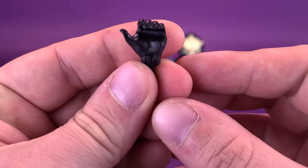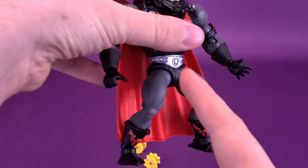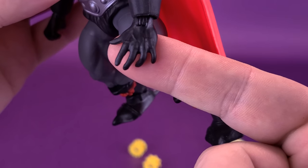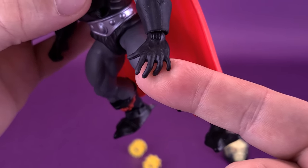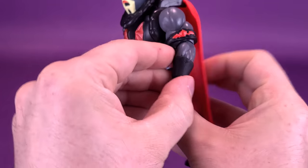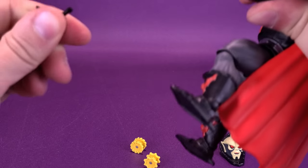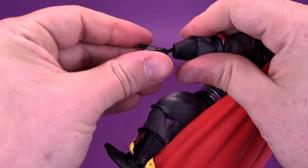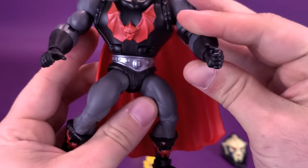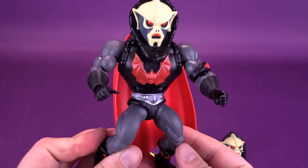He does come included with a swappable hand — a gripping hand. Currently in the socket of his forearm is a more relaxed hand. All you have to do is wiggle it off and remove it, then replace it with the gripping hand. So he does have the means to hold two weapons instead of just the one.